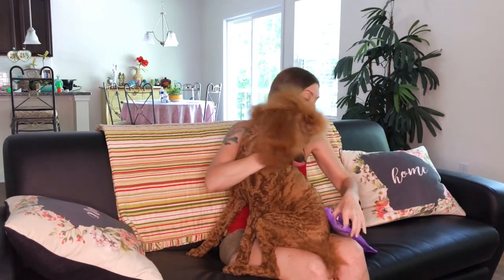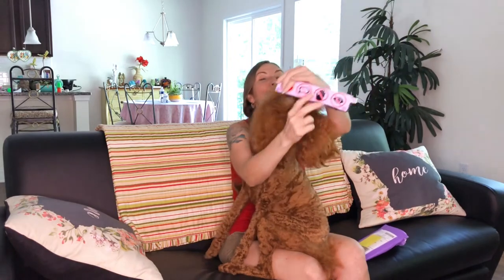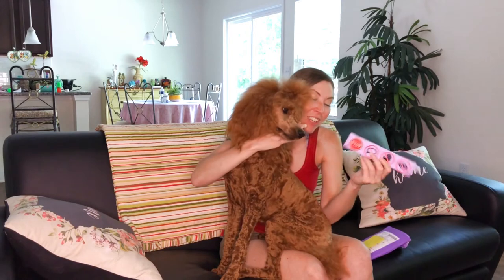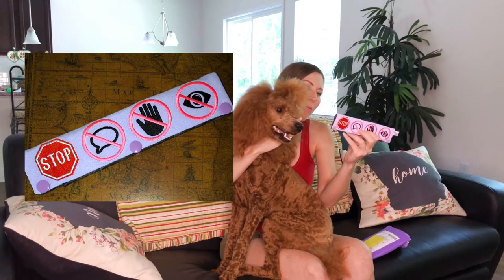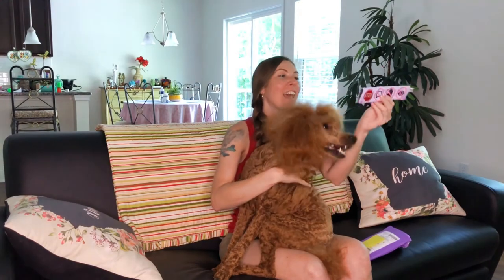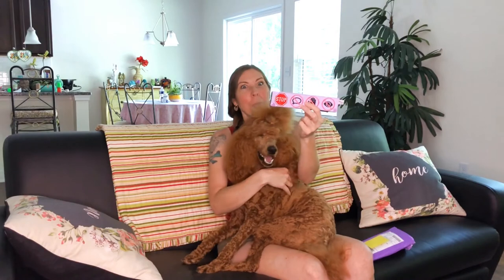So the first thing I see is a leash wrap. Oh yes, this looks so freaking good! So this clips onto Faraby's leash and it has 'stop,' 'don't talk,' 'no petting,' and 'no eye contact' on it. I'm really excited about this. I knew it was going to be purple, but I didn't know if it was purple and dark purple, purple and pink, or purple and a different color pink.